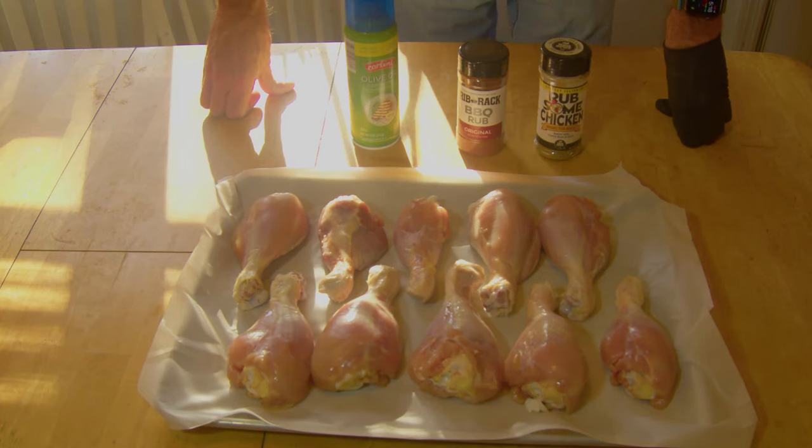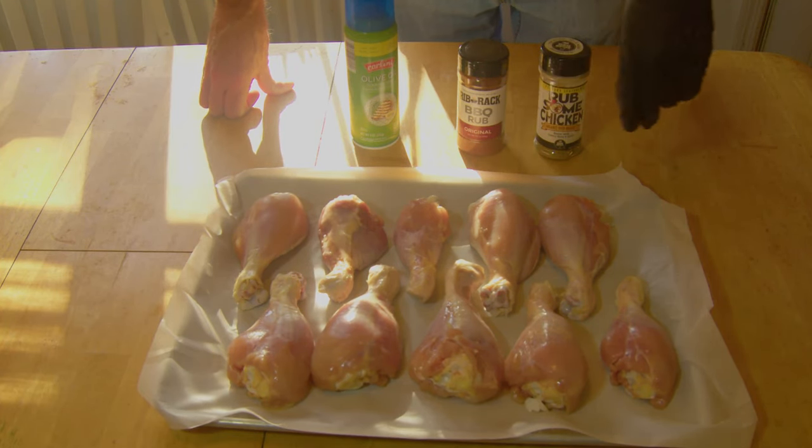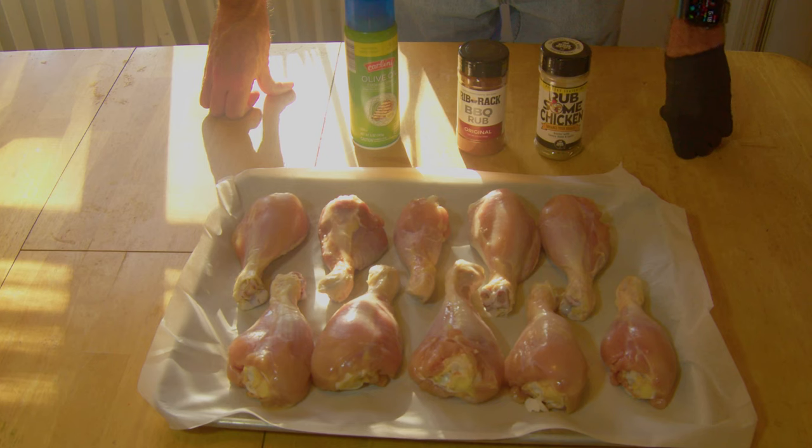All right everybody, welcome to Farmer's Barbecue. Look here, got some nice, beautiful, super fat chicken legs here.